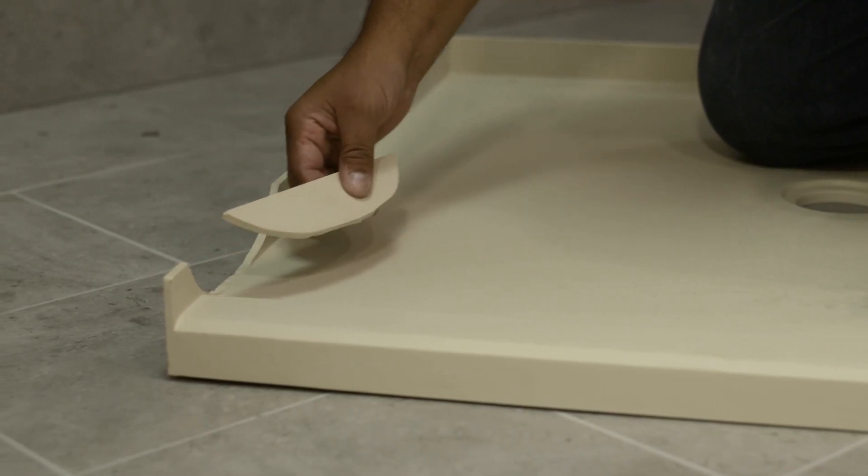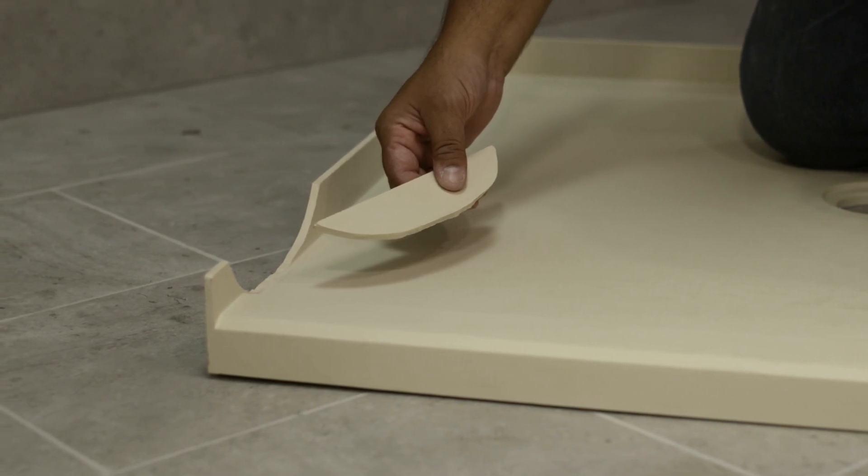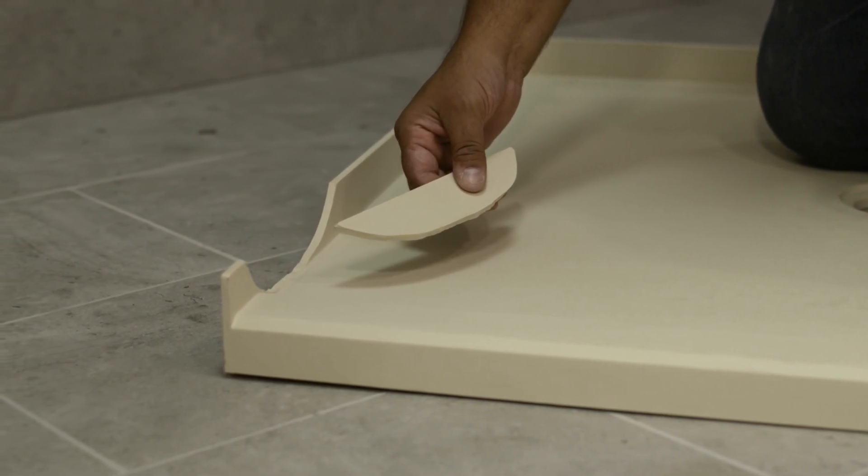Make sure you keep the broken piece. Typically when there is a break in the water barrier, it is a nice clean break, so the broken piece will fit right into the water barrier.